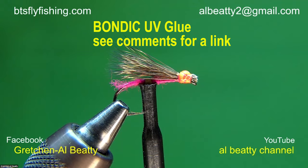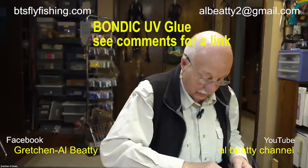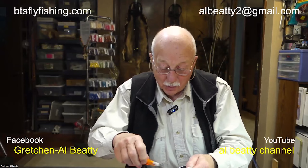I'm going to have to stop going on these Zoom calls because every time I go on one, I find something else I can't live without. Thanks, everyone, for joining us on this Friday. For now, it's a wrap — we'll see you next week. Bye.